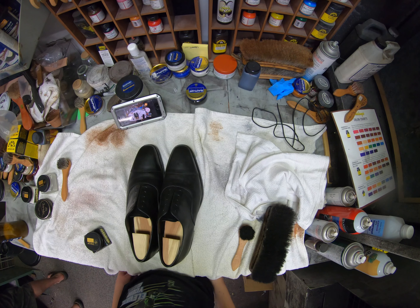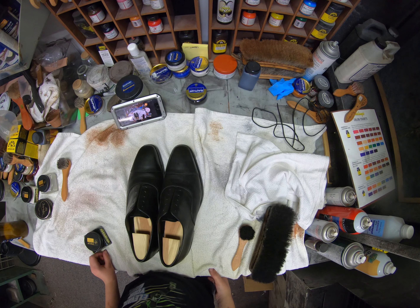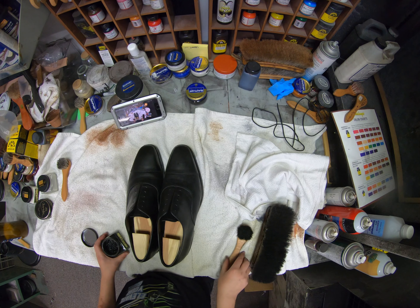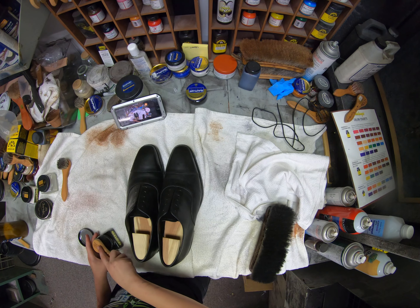At this point we have to have the laces out, and we are going to use the Modaldeor Pommadeer cream.